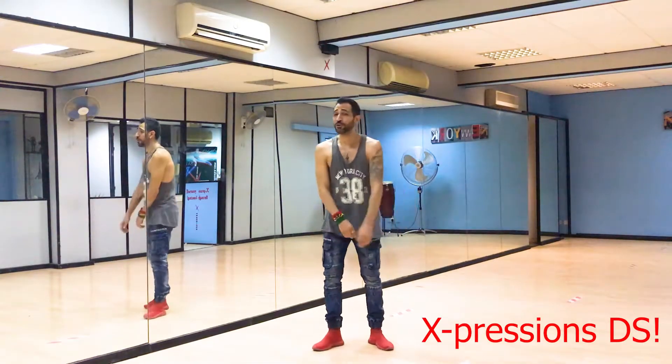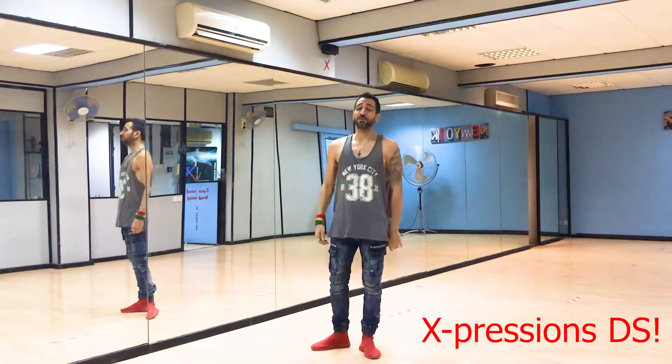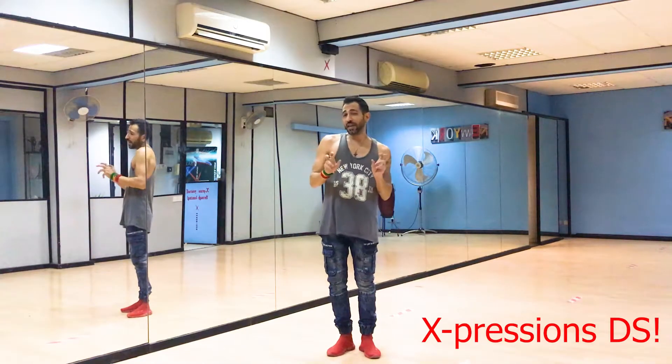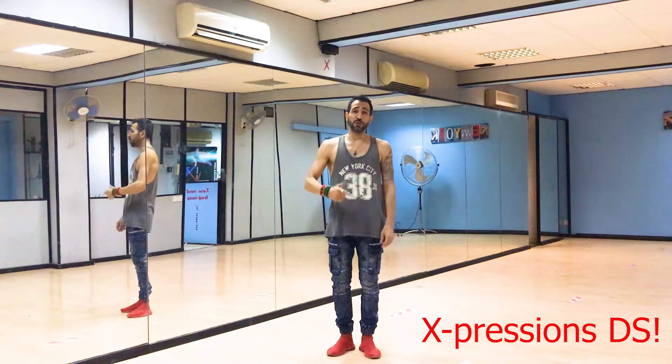Hey guys, how you doing? Welcome to my YouTube channel Salsa and Bachata Moves, where I break down salsa and bachata moves. My name is Alexandros, I'm from the island of Cyprus, and today we're gonna do a little footwork combination that I think you guys are gonna like, and I'm gonna do it to music now.